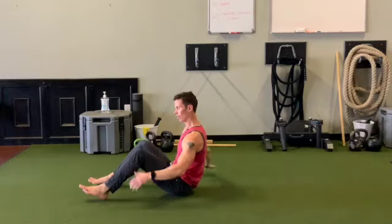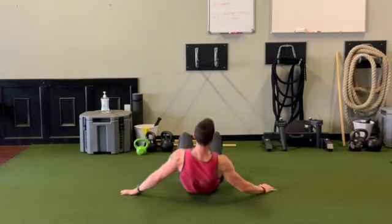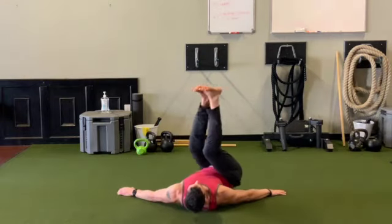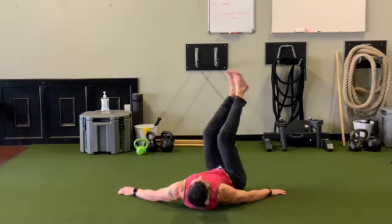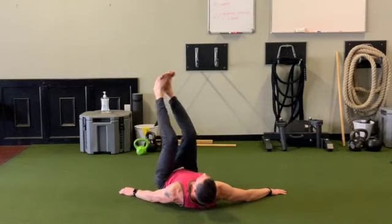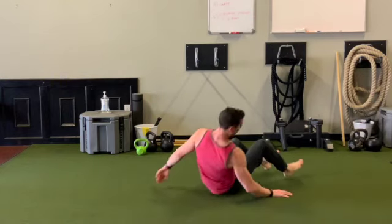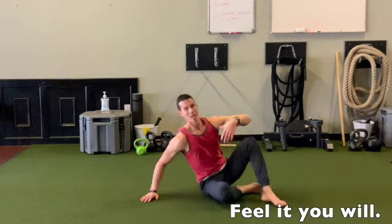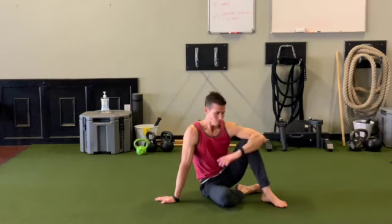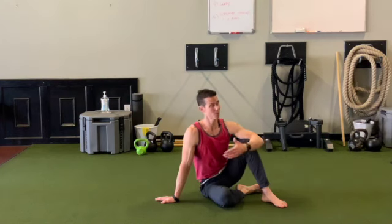So again, we're here, and you just rotate, rotate, rotate. It's a great way to bulletproof your center. The stronger your center, the stronger your entire body, because that's where we produce and transfer force efficiently.